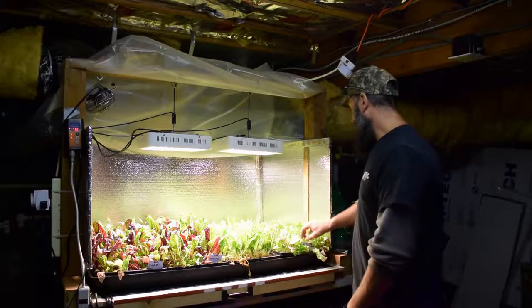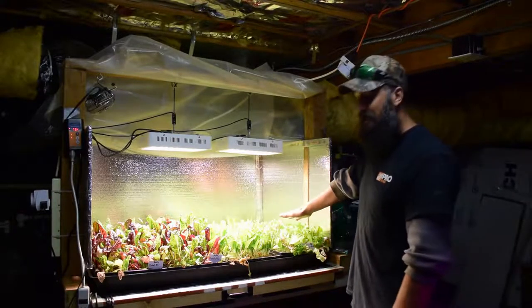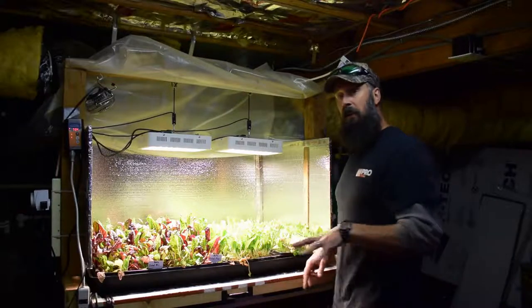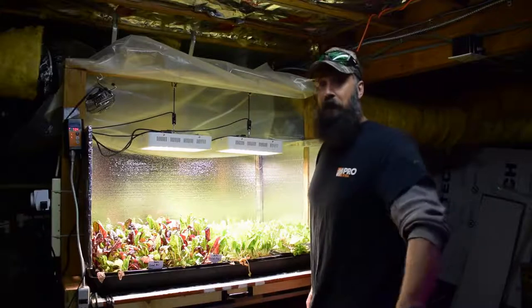I moved over here this first cut DMR solid mix because it was ready to go for another harvest. So I've got that here. This week we'll be cut-and-come-again on these.